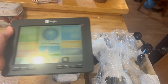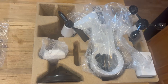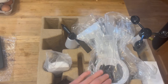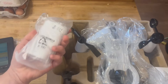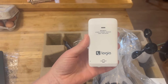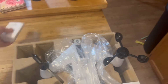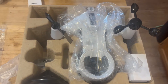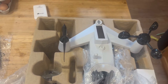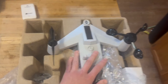This is the weather console and this will be inside — it's Bluetooth connected to the sensor that will be mounted on the roof. This is the wireless indoor hygro-thermo sensor, and this is the wireless seven-in-one outdoor sensor, which is what we're going to be mounting on the roof.